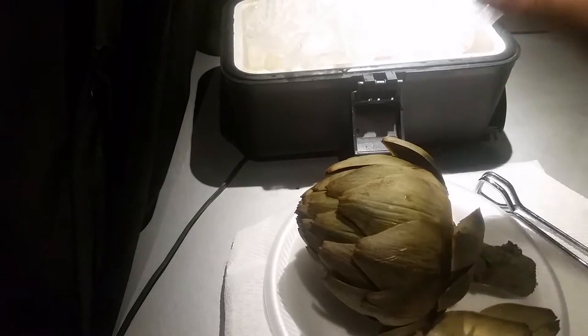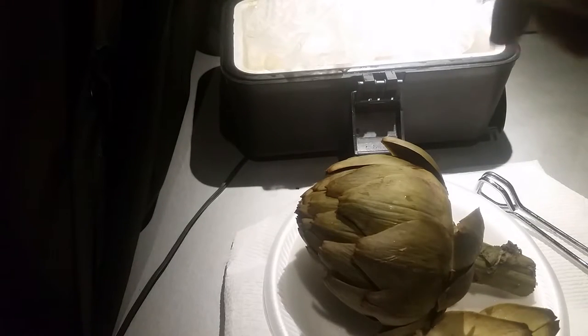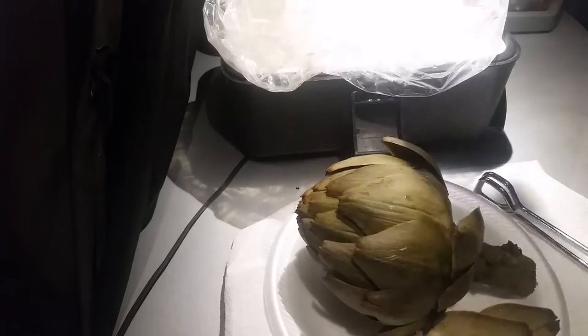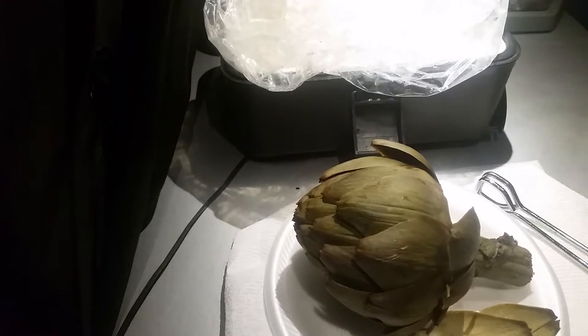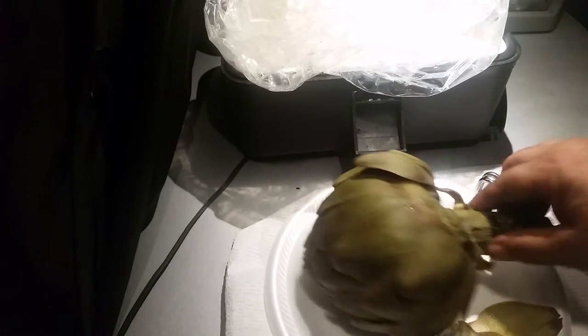Just an artichoke — a big one. One hour and a half of cooking. I used one oven bag, a quarter cup of water, put the artichoke in, closed it up, and plugged it into the cigarette lighter for an hour and a half. Then I unplugged it and let it sit for another 15 minutes — that's why I can touch it. If you take it out right away, it's just boiling hot. Hour and a half — came out pretty good. That sucker's gonna taste good. I'm gonna have dinner.